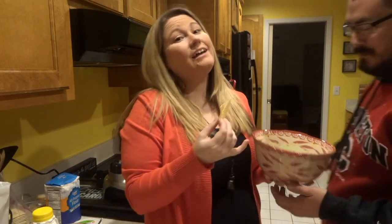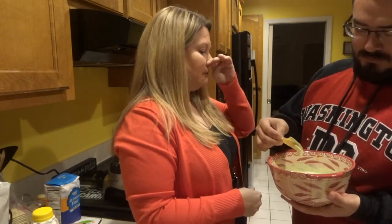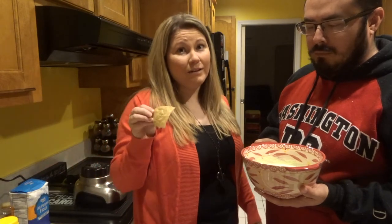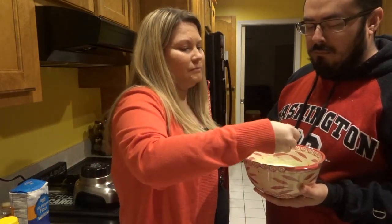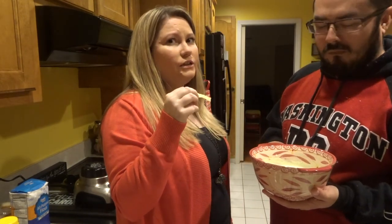I'm gonna make the hubby try it because I'm scared that it's like super hot. What do you think? It's not spicy at all. It's not spicy at all? That has a little tang to it but it's definitely not spicy, so don't let the jalapeño throw you guys off. So do you like it? Yeah it's really good.